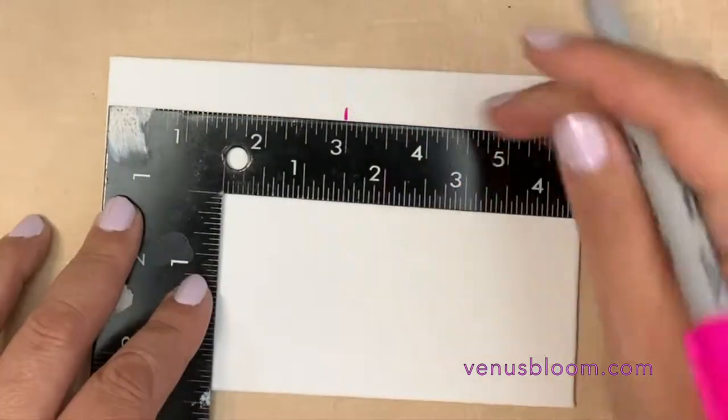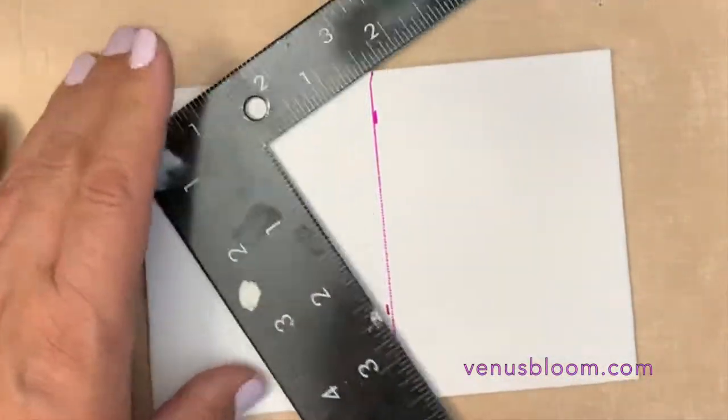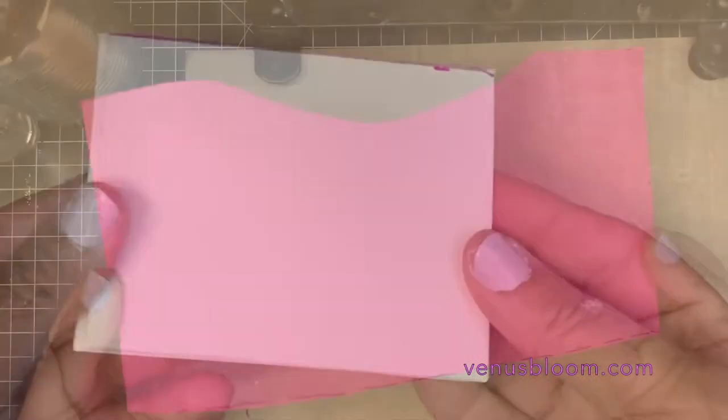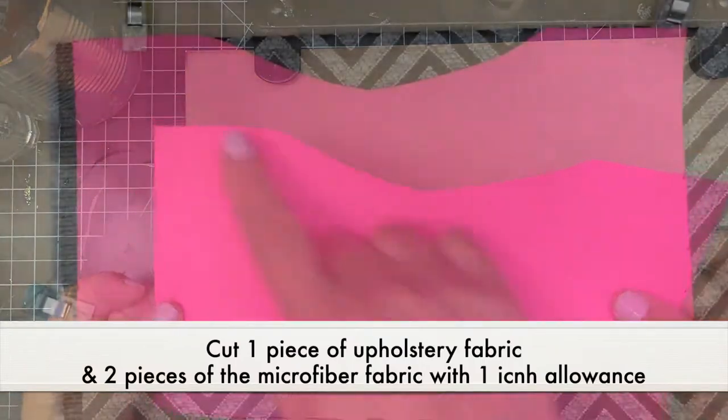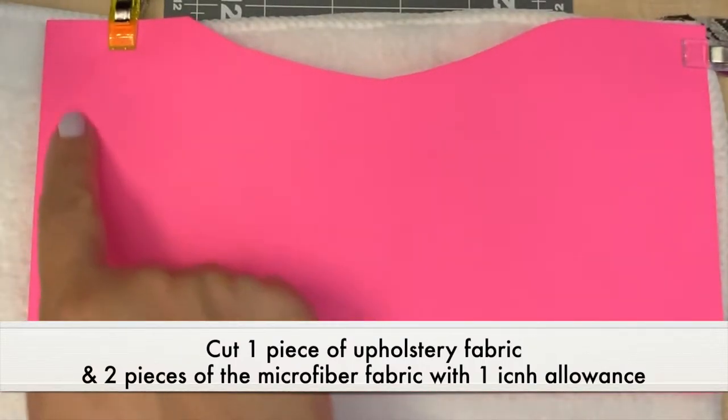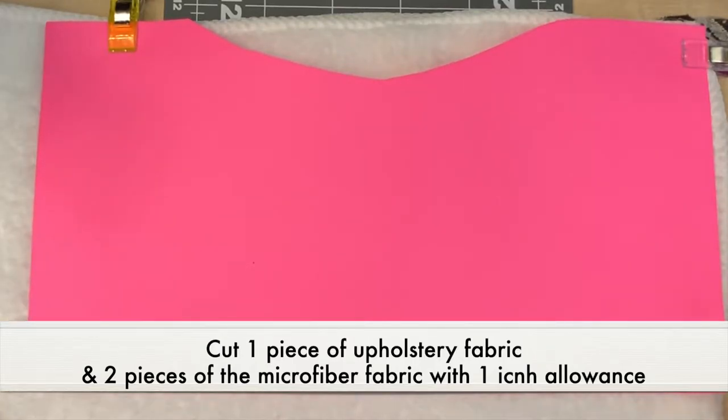For the base I used a 4x6 flat canvas — you can use cardboard if you want. I decided to recycle it this way, so I cut it in half. To get our pattern started for the fabric, I used the original pattern for the tin can and gave it a 1 inch seam allowance.